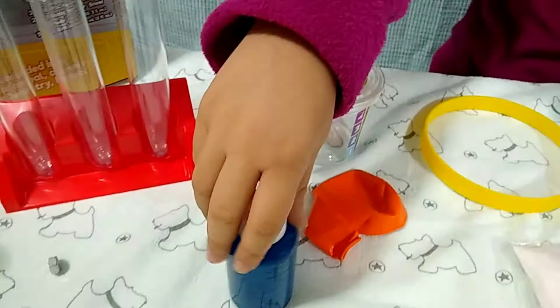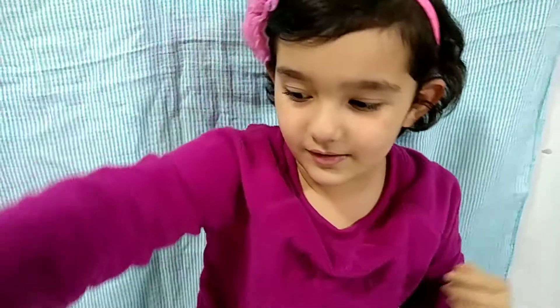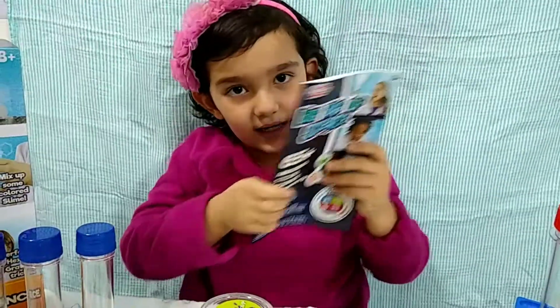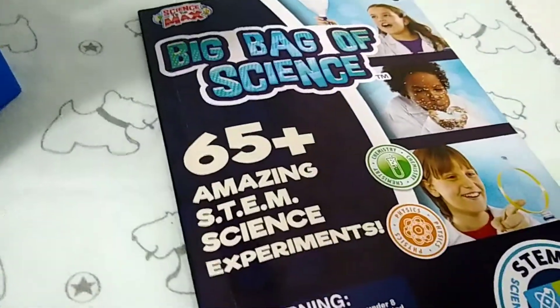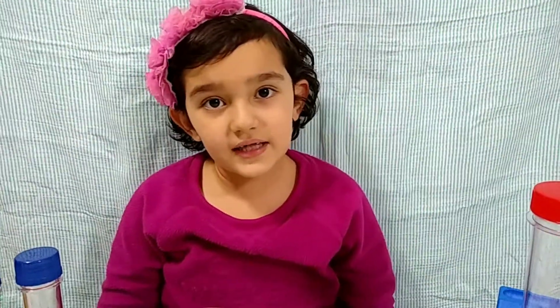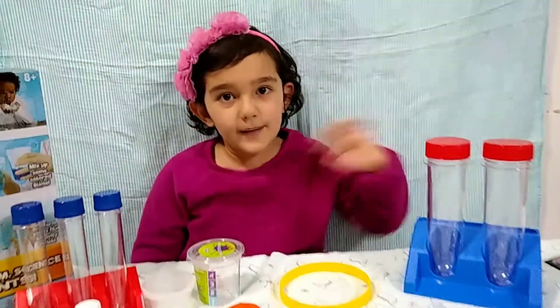And twenty-ninth is snow powder. And number thirty is warm goo — I thought it was food coloring. So there are thirty items in all, and you can do sixty-five experiments. There's an amazing science experiments book. Kids, do never do experiments by yourself — ask a grown-up to help you with experiments. I'm going to do experiments in some of my videos. Bye guys!